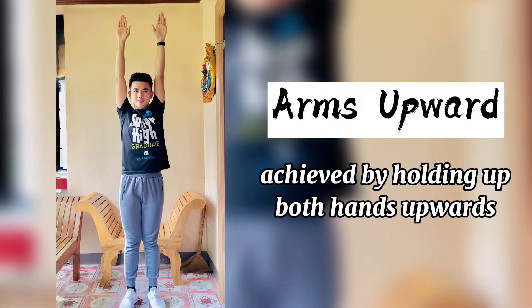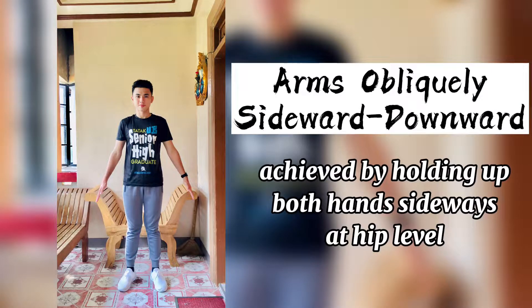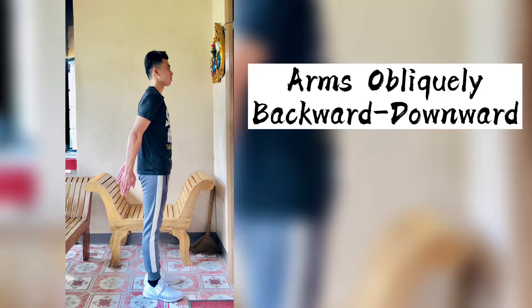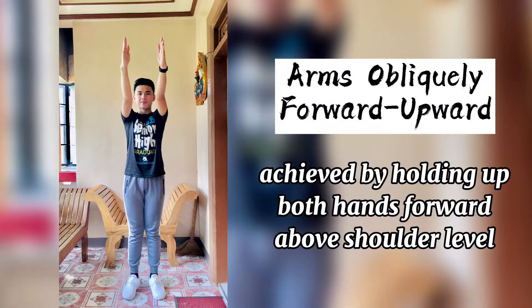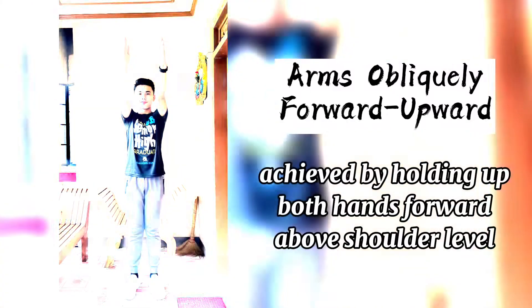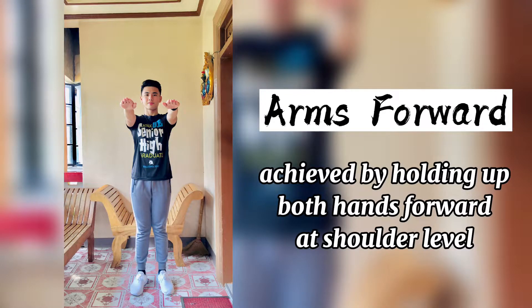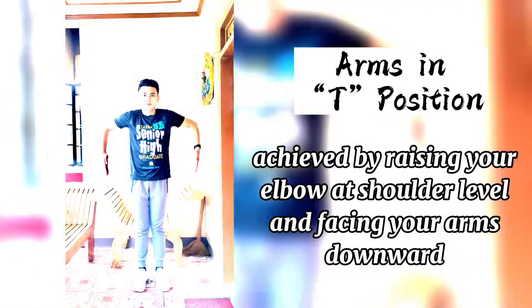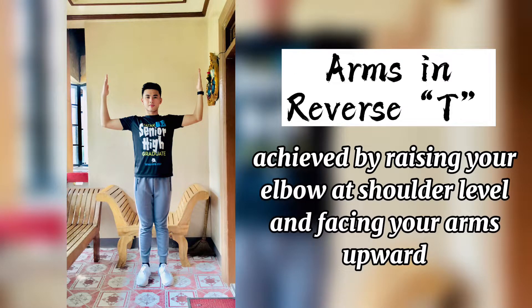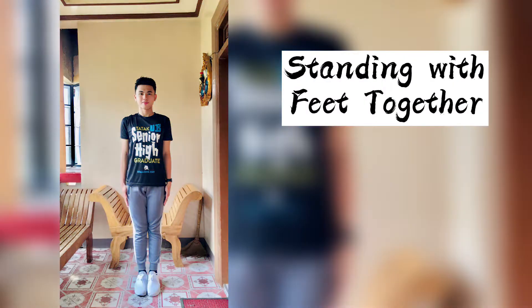Arm positions: arms sideways, arms upward, arms obliquely sideward downward, arms obliquely backward downward, arms obliquely forward upward, arms obliquely forward downward, arms forward, arms in T-position, arms in reverse T. Standing with feet together.